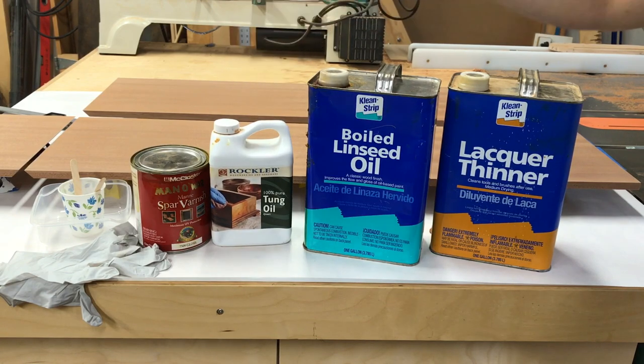Here's some Rockler Tung Oil — this is 100% Tung Oil. Apparently some Tung Oils are actually a bit of a varnish-Tung Oil mix. I've used this and I've used Minwax Tung Oil, and I haven't noticed any difference between the two, so probably either one is okay.